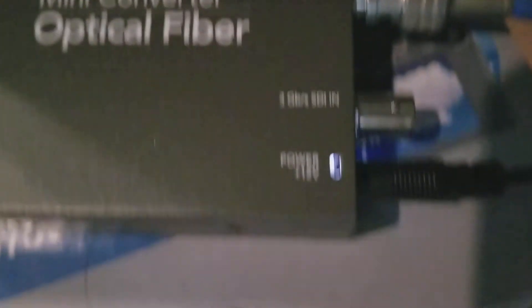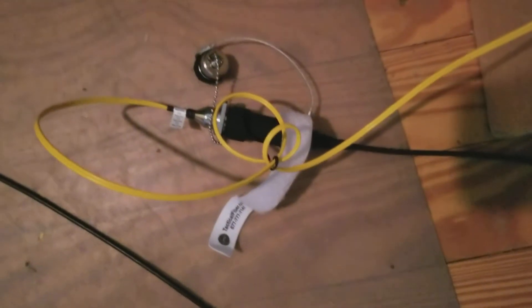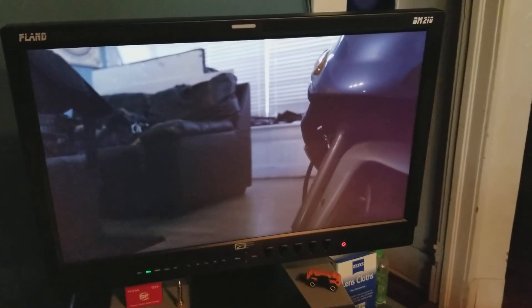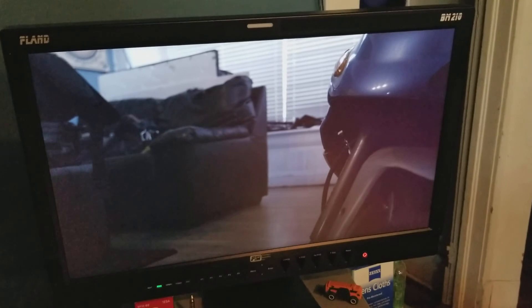On the other end we basically repeat the process, except they're coming out of the output instead of the input — same deal with the LC and the magnum adapter. That cable runs into my Flanders monitor: 500 feet of SDI, live picture.